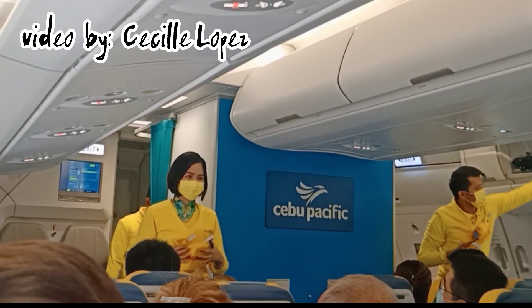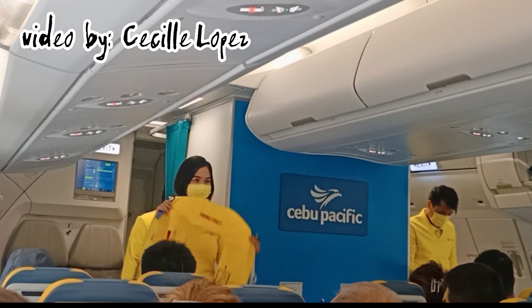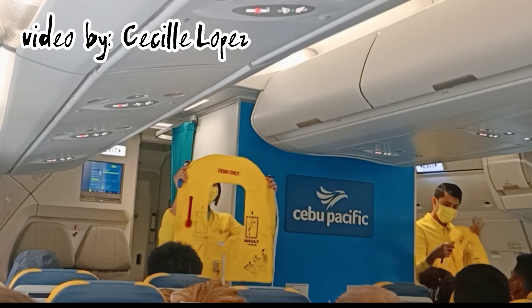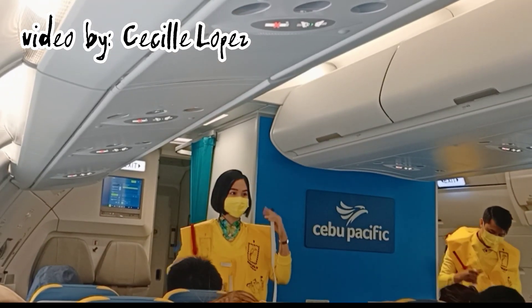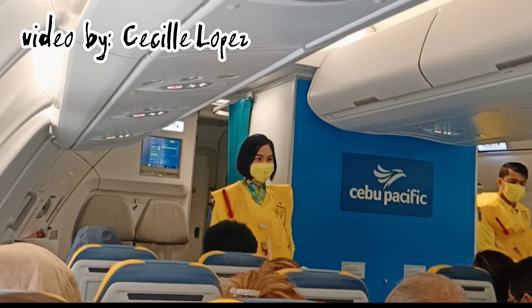In case of water landing, your life vest is found under your seat. Remove sharp objects from your body. To don, slip vest over the head. Take tape around the waist and push end to buckle. Pull tape to tighten.